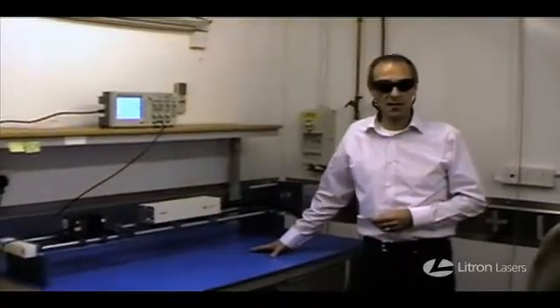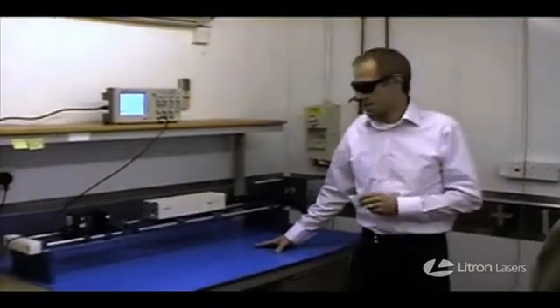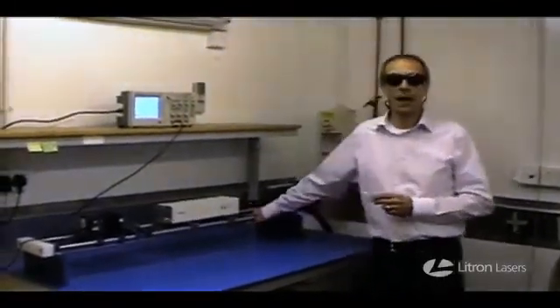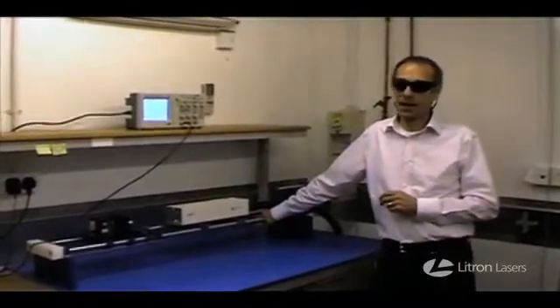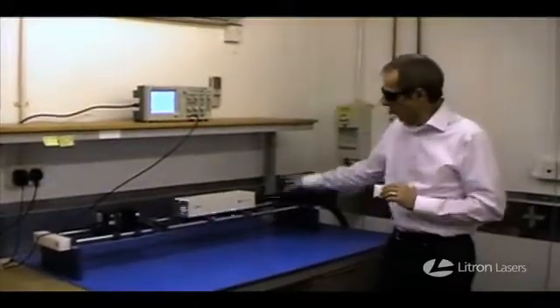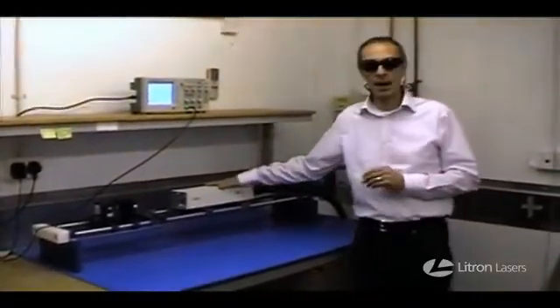Good morning everybody. My name is David, I'm a member of the Lightron Lasers team. I'd like to give you a short demonstration, which I've entitled: 'Please don't ever do this with a laser,' or in practice, 'kids, don't do this at home.' What we have here is a standard Lightron Nano L.